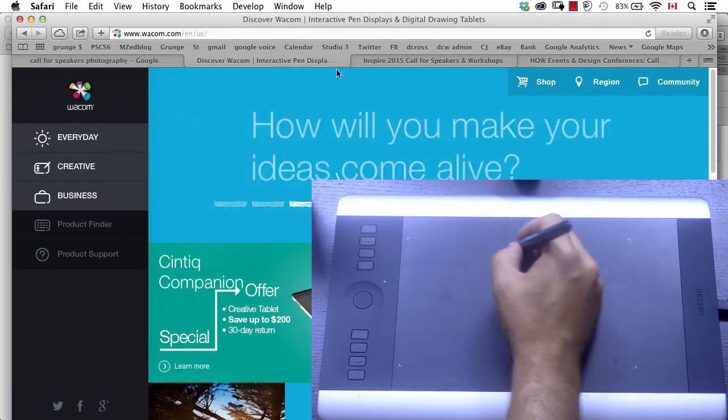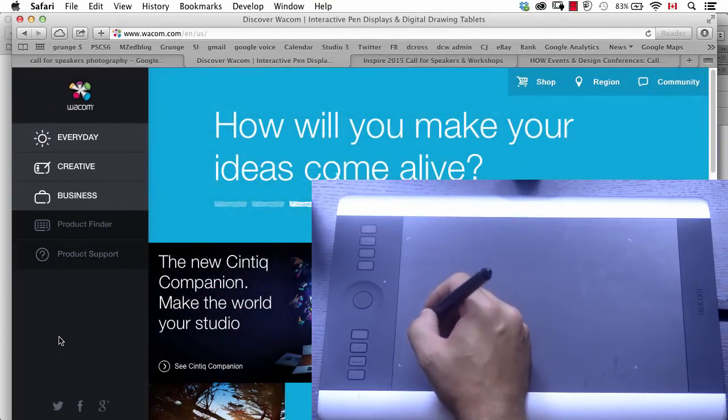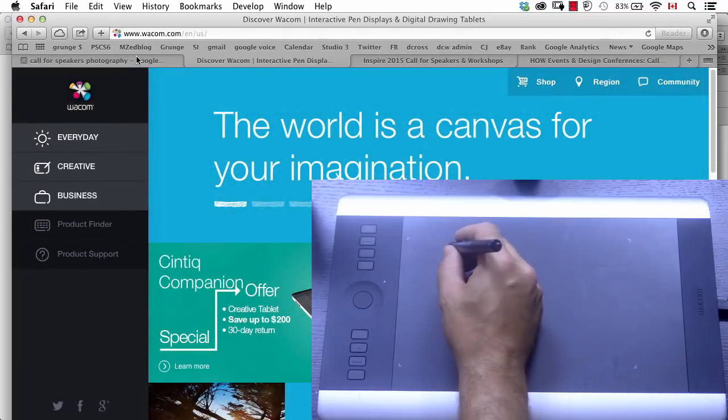My suggestion is use the tablet for everything. If you're writing a letter in Microsoft Word, use your pen to pull down the menus. If you're web browsing, browse the web with the pen — pull down menus, click on buttons, do whatever you'd normally do. So now you get used to using the pen for everything. You've got to commit to the tablet. It's not going to take a day — it'll take some time. We've had years of mousing movements, and now we're doing it differently with the pen.